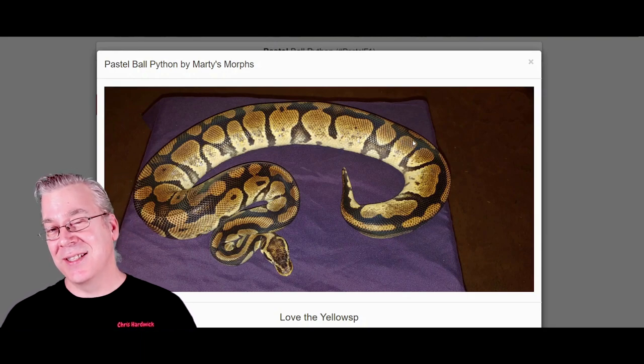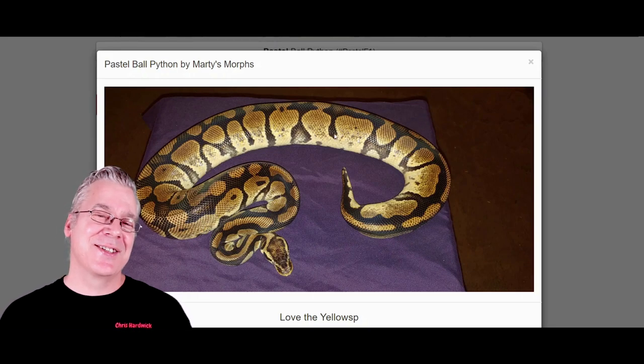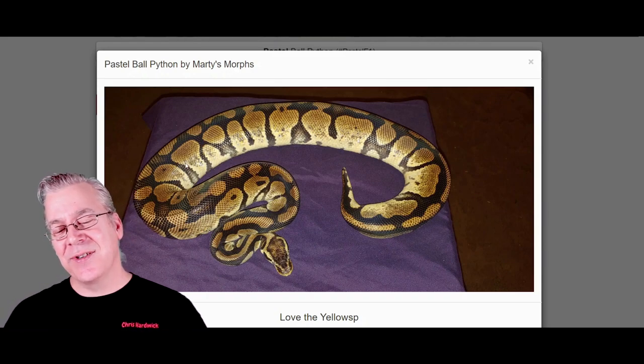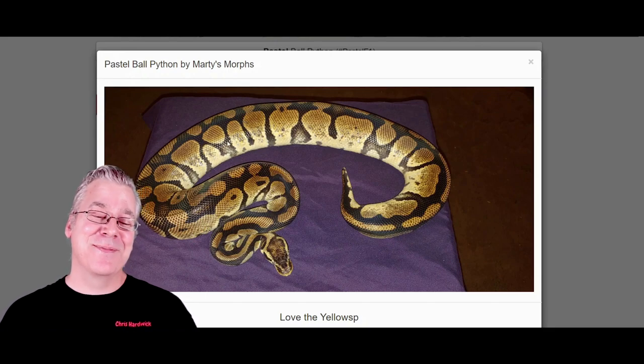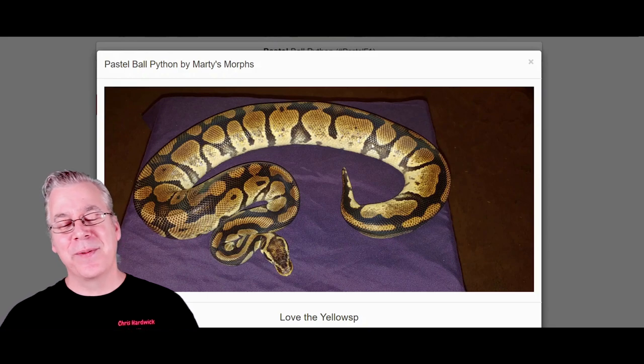You can actually add certain genes to the pastel to keep their brightness. Probably the best one is Desert Ghost — a pastel Desert Ghost is really super bright even as an adult. The other interesting thing about pastel is it really reduces the pattern. Sometimes it's almost like tiger stripes on the sides of the snake, and sometimes it's hardly reduced at all, so it can be pretty variable.